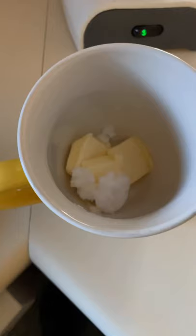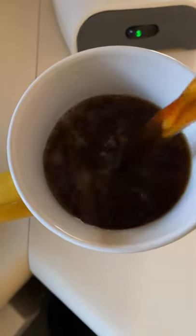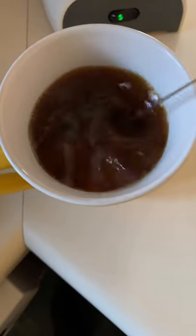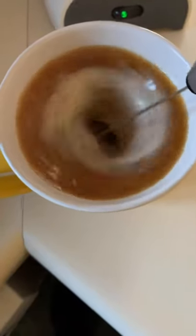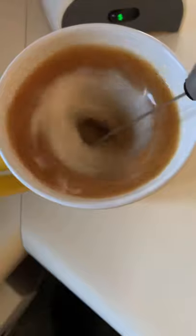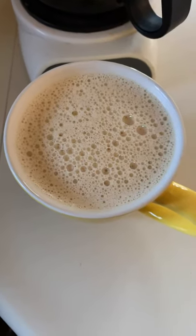You can see that the butter and the coconut oil have started to melt, and that just makes it easier to mix up. Look at that nice froth!